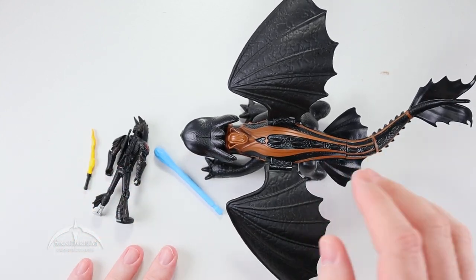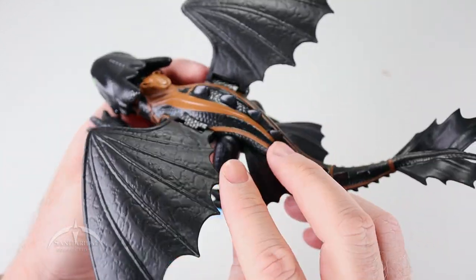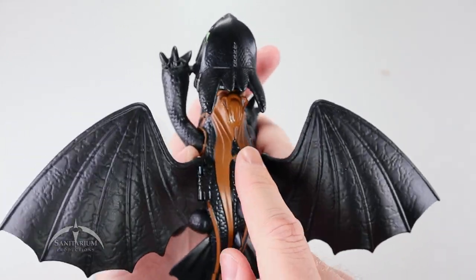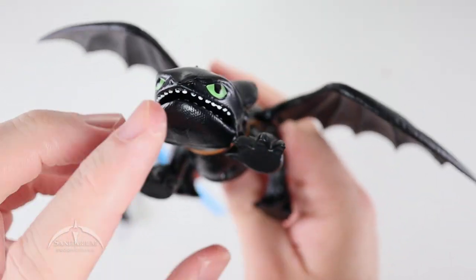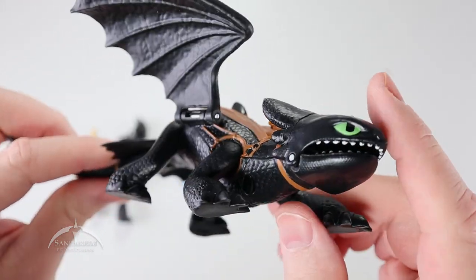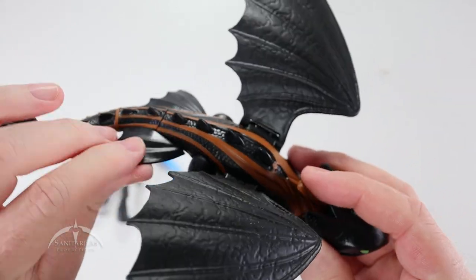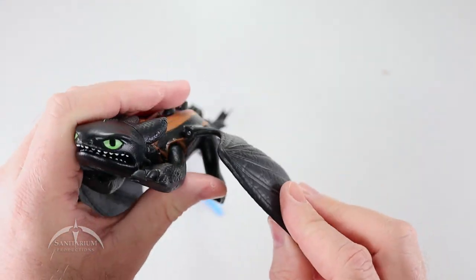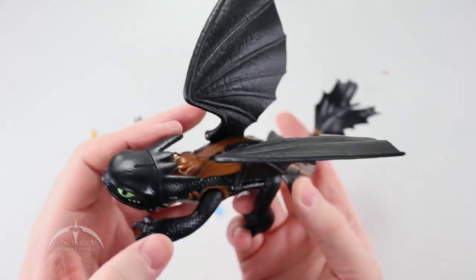Let's start with Toothless here. Nice plasticky feel to it. Some very nice details all the way around — you can see the striation in the wings itself. Cool saddle here. Again, some really nice detail work. They've done a good job of actually capturing what he looks like. Some nice scales all the way around. Bendy tail. The little wings are kind of flappy — these things are articulated, so they do move up and down on both sides.